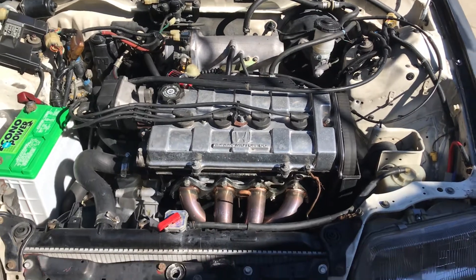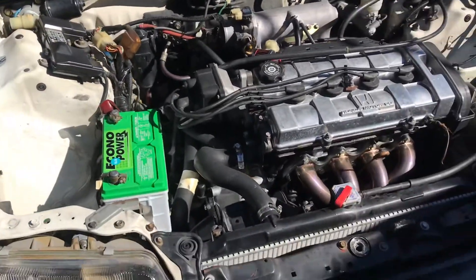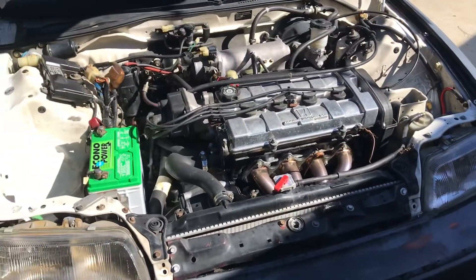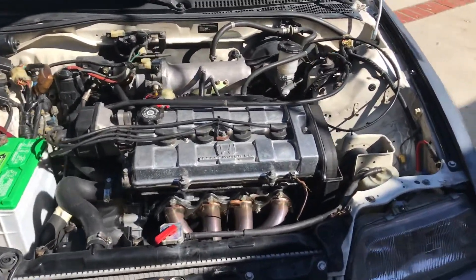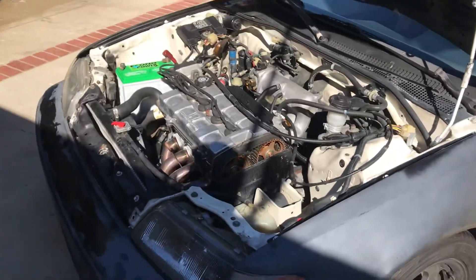But this motor is going to come out. I'm going to put a VTEC in — a B16 — and I'm going to put a big turbo in. I'm going to try to make this thing around 500, maybe 600 horsepower when I'm done with it.